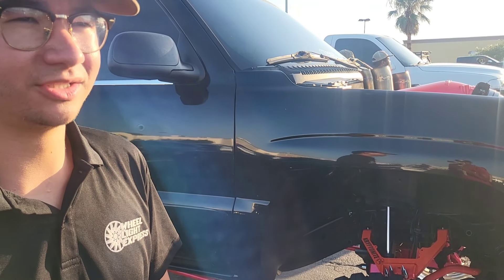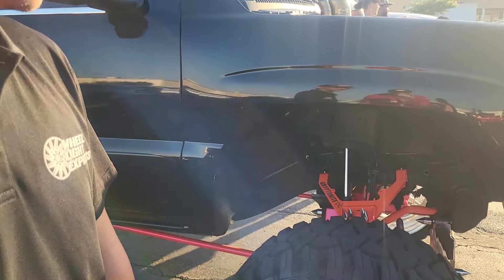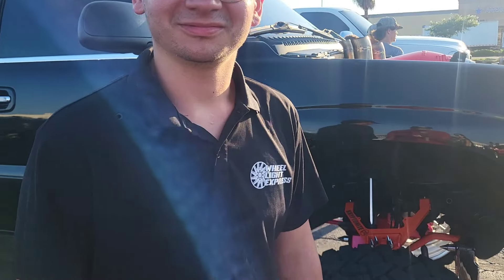So what year model is this truck, Dan? It's a 2005 GMC Sierra. I bought it last year in December of '22. I bought it stock and kind of started doing stuff to it.